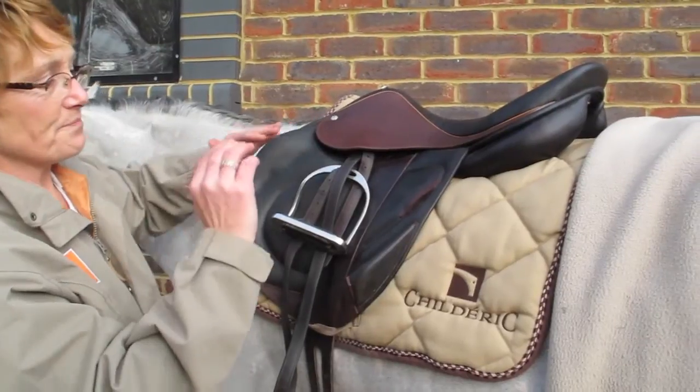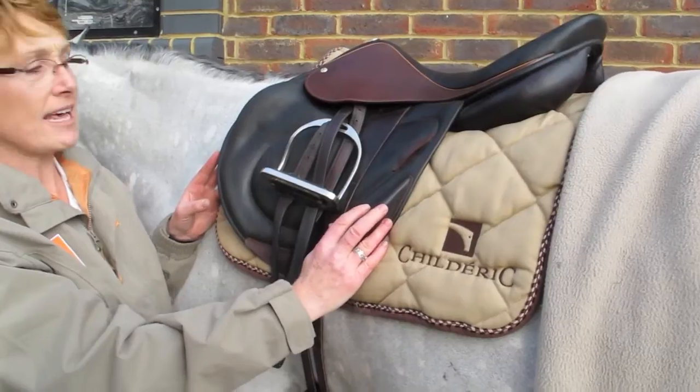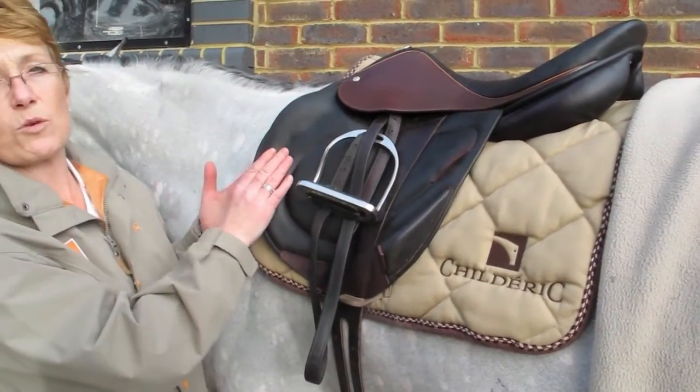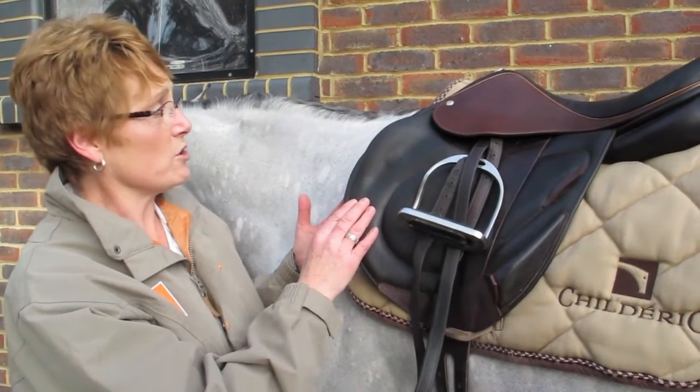We have the back block — you don't have to have it, most people do though. You don't really notice it's there. These you can have as big or as small as you like, but you don't really need blocks. If you've got a well-balanced saddle, you don't need them at all.